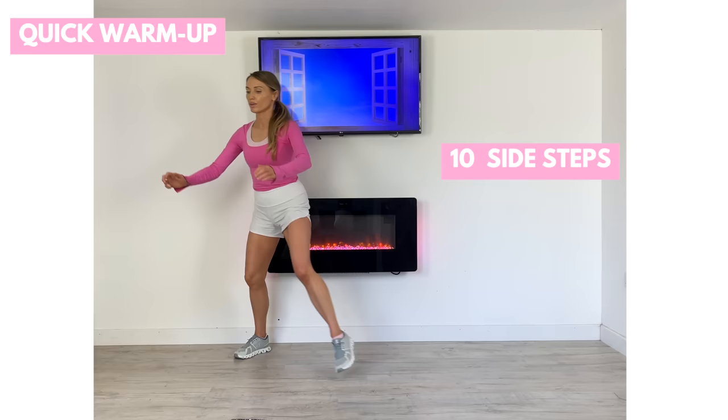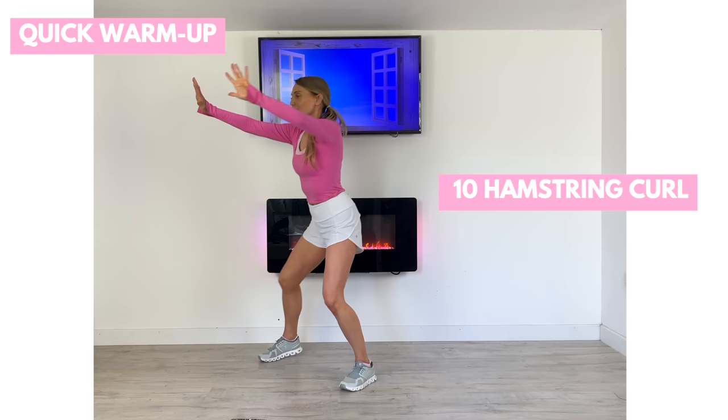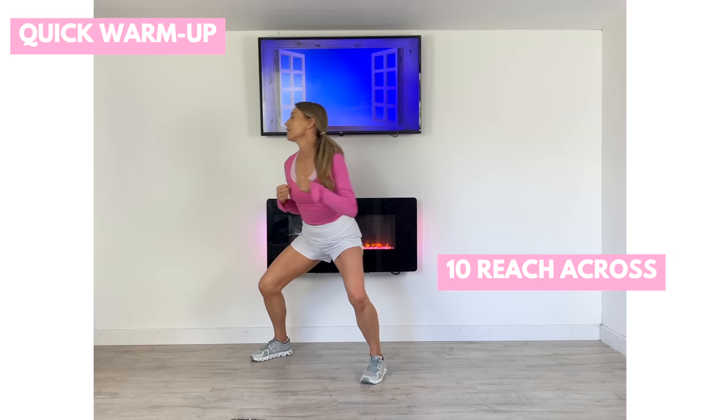Let's get ready and do a quick little warm-up. We're just going to start off with 10 of these little side steps. The warm-up — we're only spending about 40 seconds — just to really help increase your core body temperature. Now just take your arms up and let's go for 10 of these hamstring curls. This is just going to really help to mobilize through your joints and warm up your body.